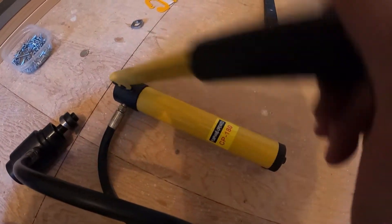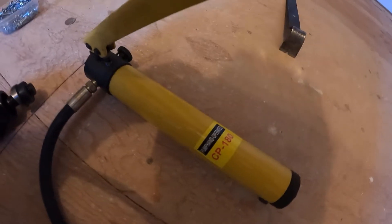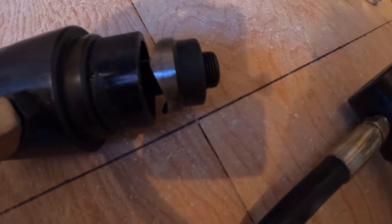This is also the CP-180 — I got this off eBay, I'll look it up and tell you. When I pump the handle, it's going to pull the cutter into the die.